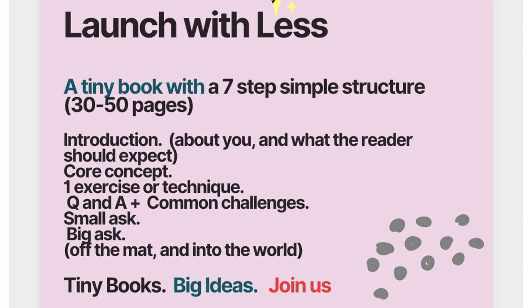The seven steps are: Introduction — this is about you and what the reader should expect; Core Concept — the overarching idea you're covering in a tiny book; and One Exercise or Technique — this is the important piece. You don't want to stray too far from that single exercise or technique.